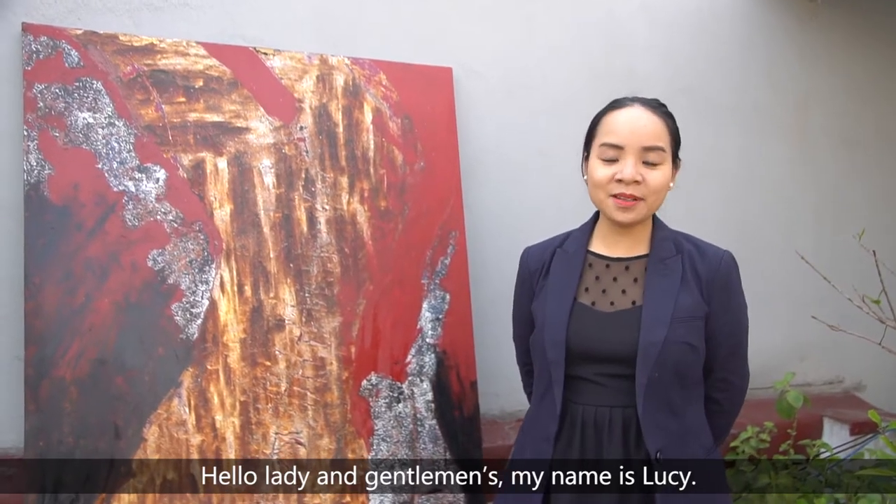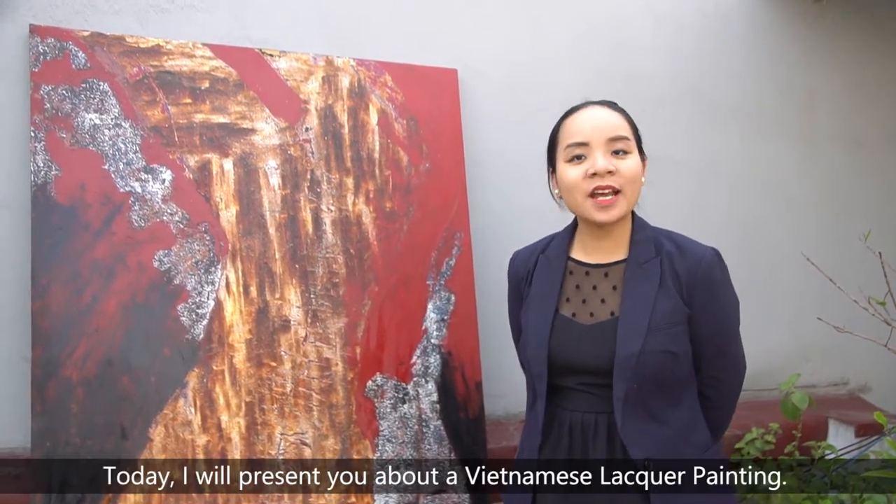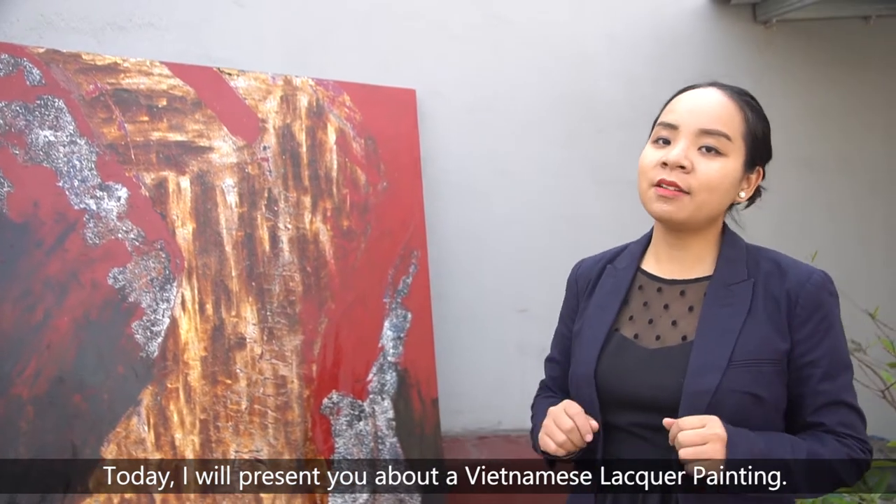Hello ladies and gentlemen, my name is Lucy. Today I will present to you about a Vietnamese lacquer painting.